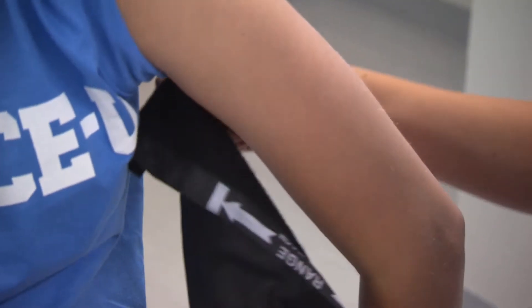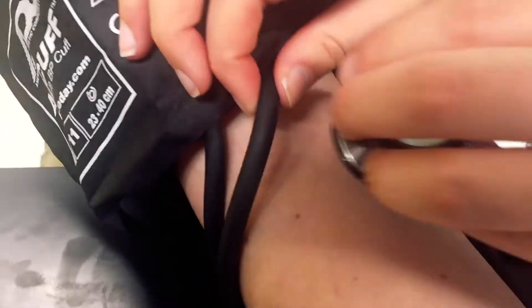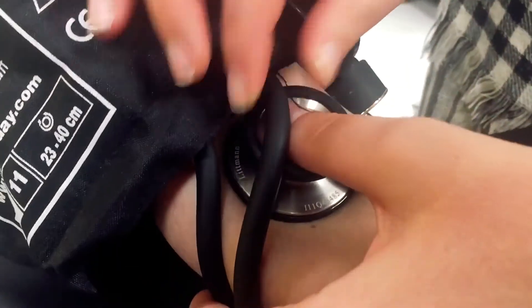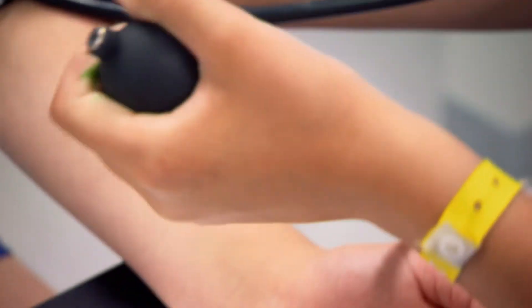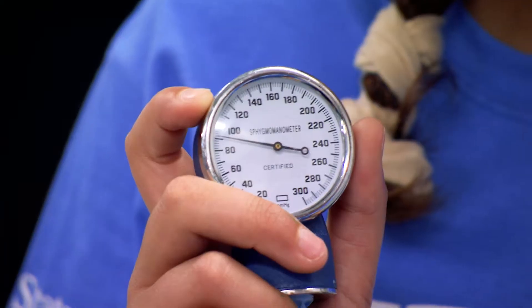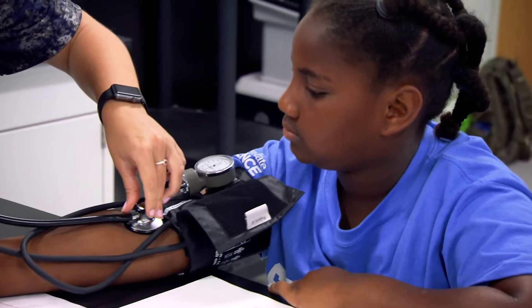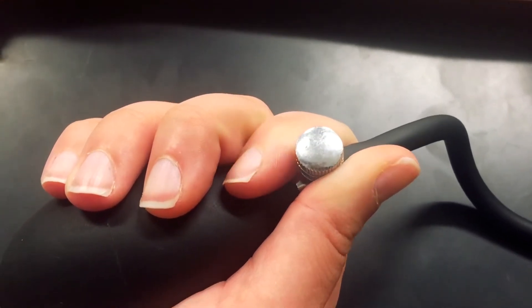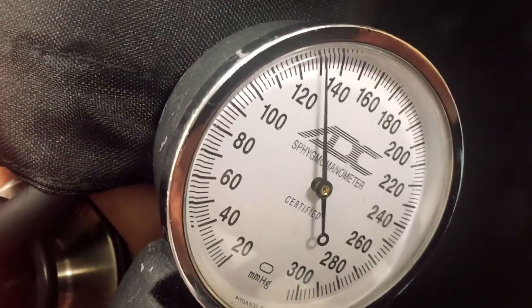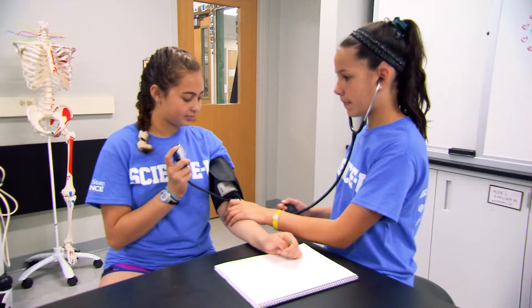Here's how to take someone's blood pressure. Wrap the cuff around your patient's arm and snug it up with Velcro. Then place your stethoscope in the crease of their elbow to hear the flow of blood through what's called the brachial artery. Squeeze the inflation tube to pump up the cuff to about 140. As it tightens, the pressure cuts off the flow of blood to the brachial artery. Then you open the valve to release the pressure on the cuff so the blood starts to flow again. Watch and listen. When you hear beats, look at the meter and write down that number — 115.